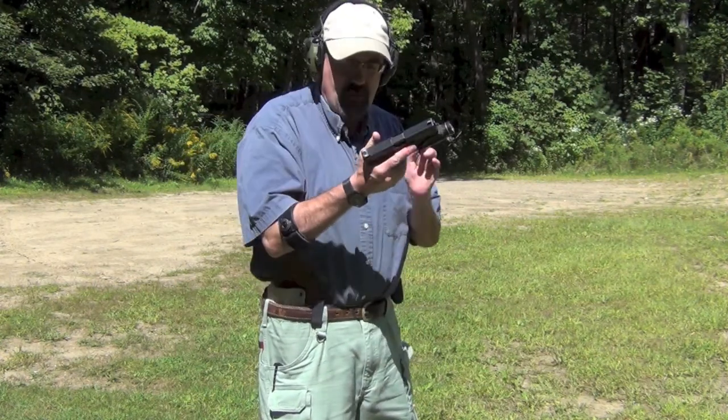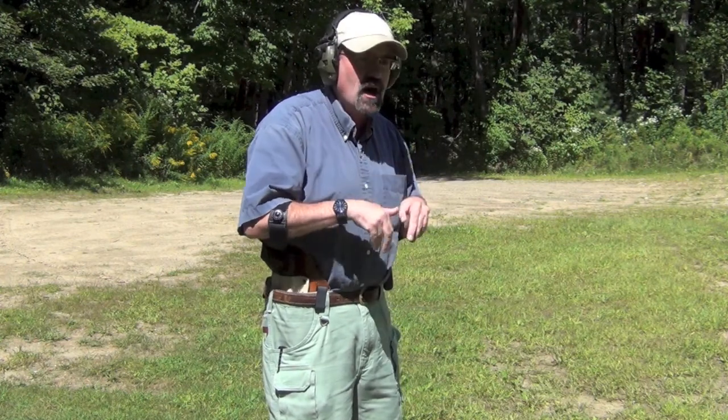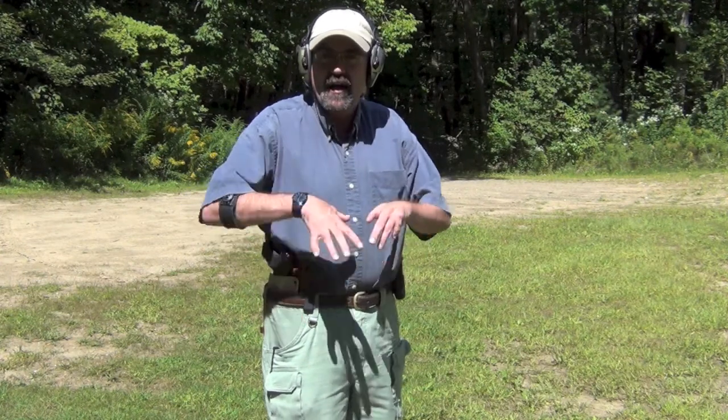So we're loaded up here with the Glock 19, we've got our laser light combination on it and obviously I'm outside so I'm not running the light right now, but what I wanted you to observe is the way the holster is very effective in terms of allowing good concealment. I don't have a cover garment on because it's too darn hot today.